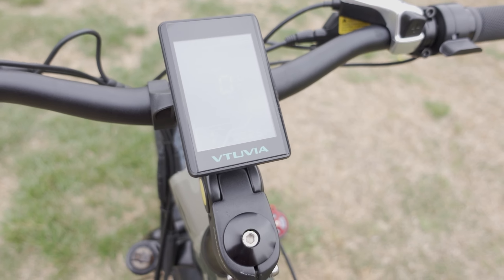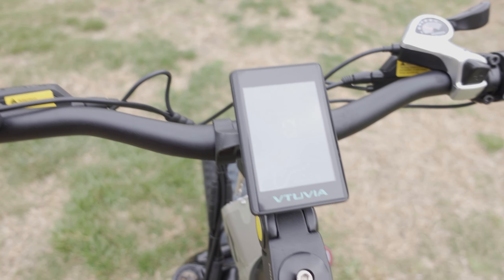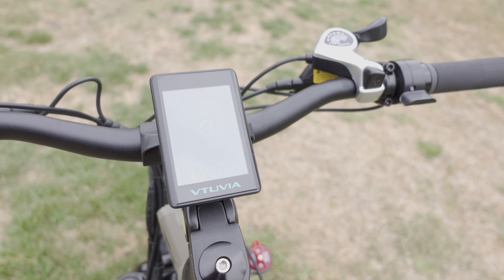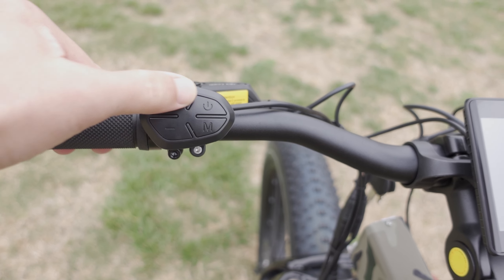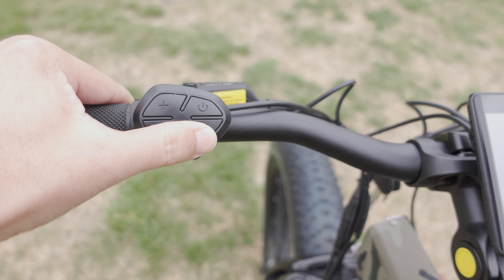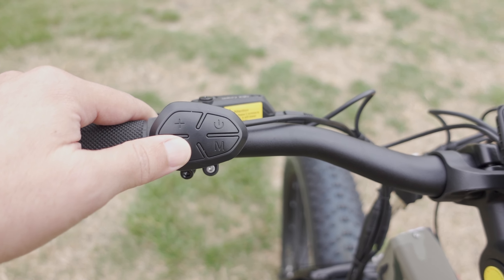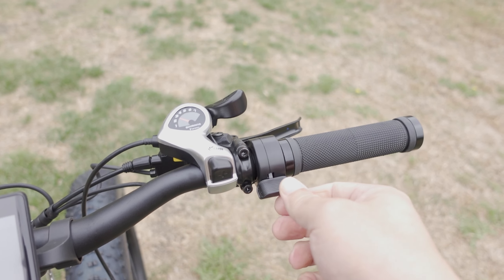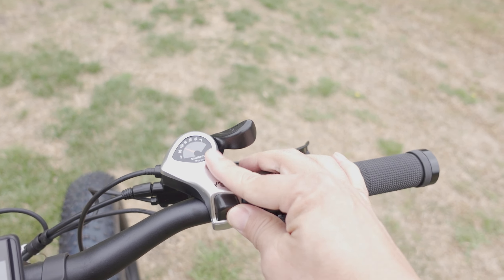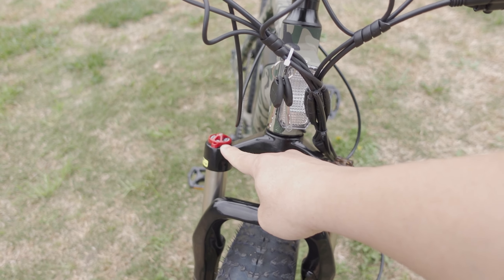The screen is a bit hard to read in the sun even on the brightest setting — I'll show a clip of it in lower light. In terms of operating: you have a mode switch to go through different modes or menu items, and plus and minus buttons for pedal assist levels one through five. There's a thumb throttle on the right, a shifter, and a front headlight for night riding. The suspension fork is adjustable and has a lockout.